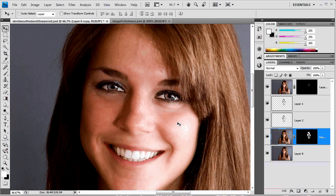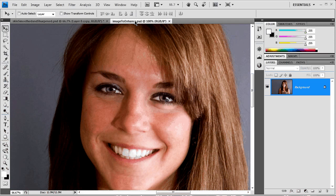I have softened her skin here and applied some sharpening to her eyes. You can see this is what the image looks like — here's the before and here's the after. I've got this image here which is basically before all that work's been done.